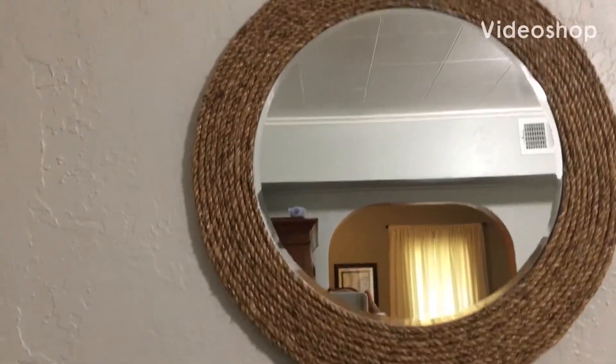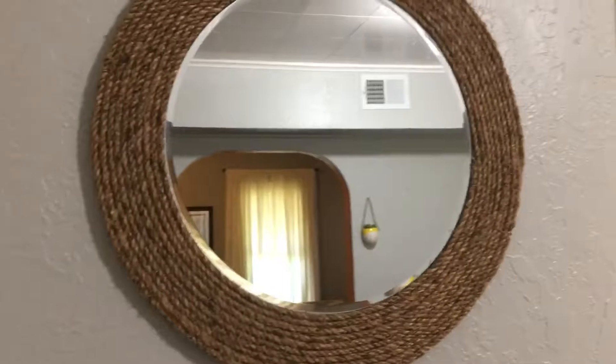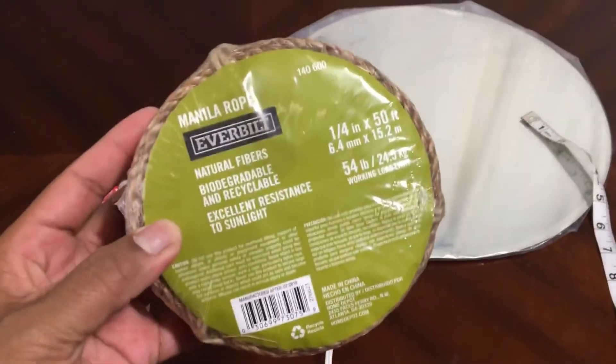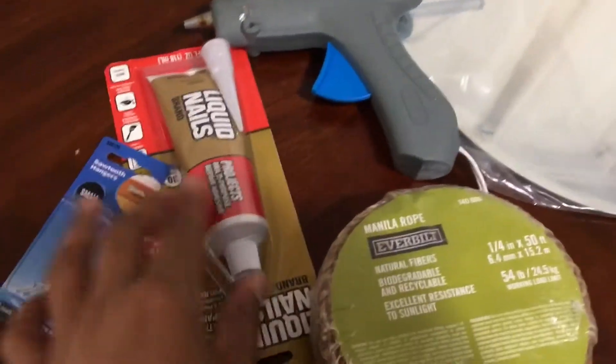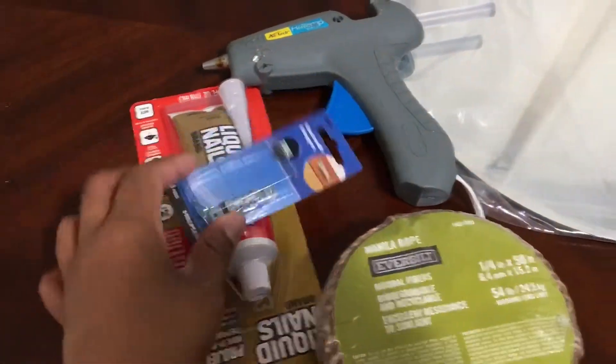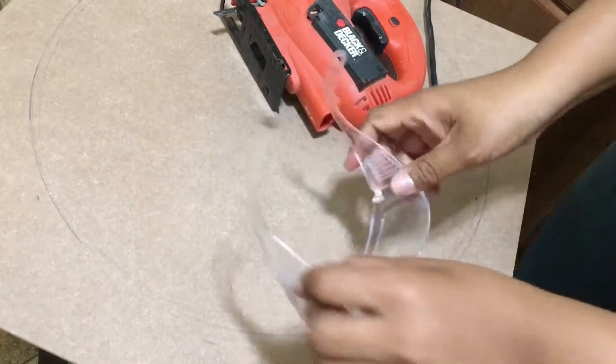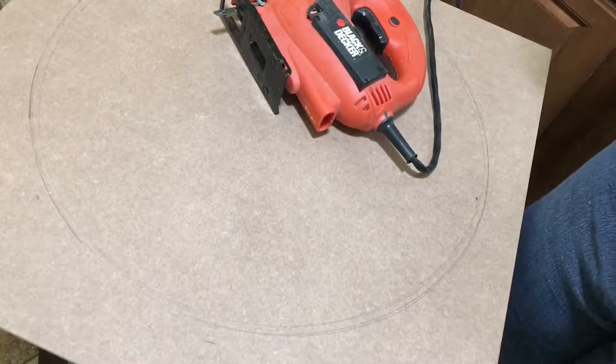Today I'll show you how I made this rope mirror for about $20. The supplies I used are a 14-inch mirror from Michaels — I used a 40% off coupon so I ended up paying about $4 — rope for about $5 from Walmart, a hot glue gun, adhesive nails, and a sheet of MDF board from Home Depot for about $4.